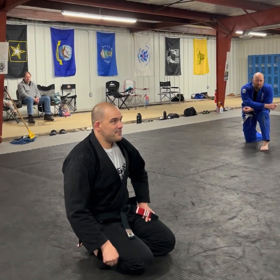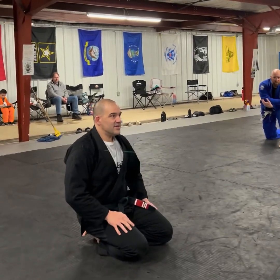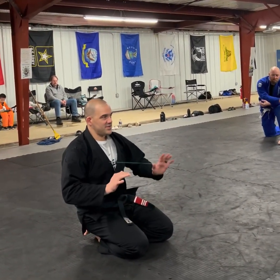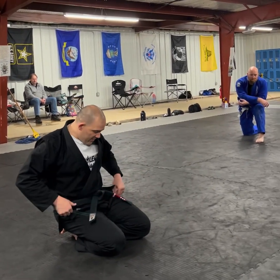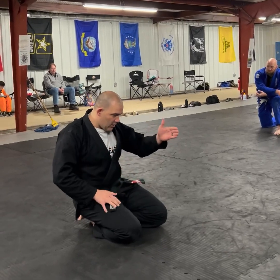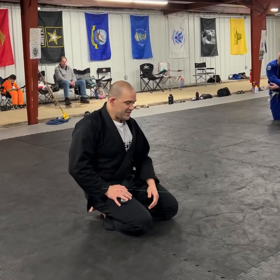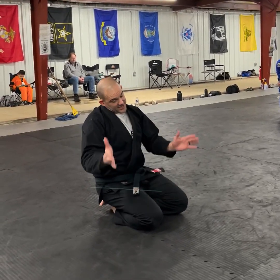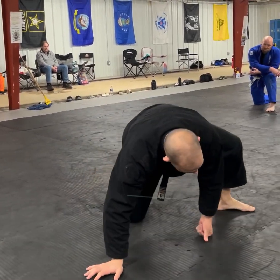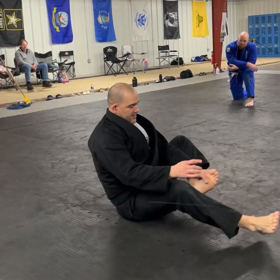You see all these titles like 'never get your guard passed again' — if you do this one little thing. You can't do all of them at once to become proficient. And I don't care if they say just stay turned onto your side or stay down the middle. You'll never get your guard passed again — that's not true.